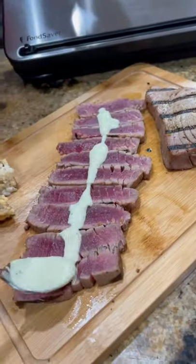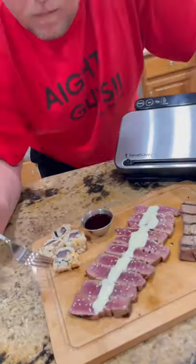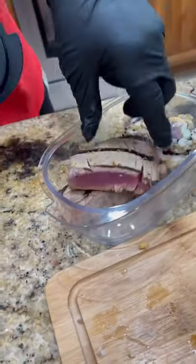We've made up a little spicy wasabi sauce to go on top, a few sesame seeds. Let's go in for that bite — dip it in a little soy sauce. Absolutely kill it.